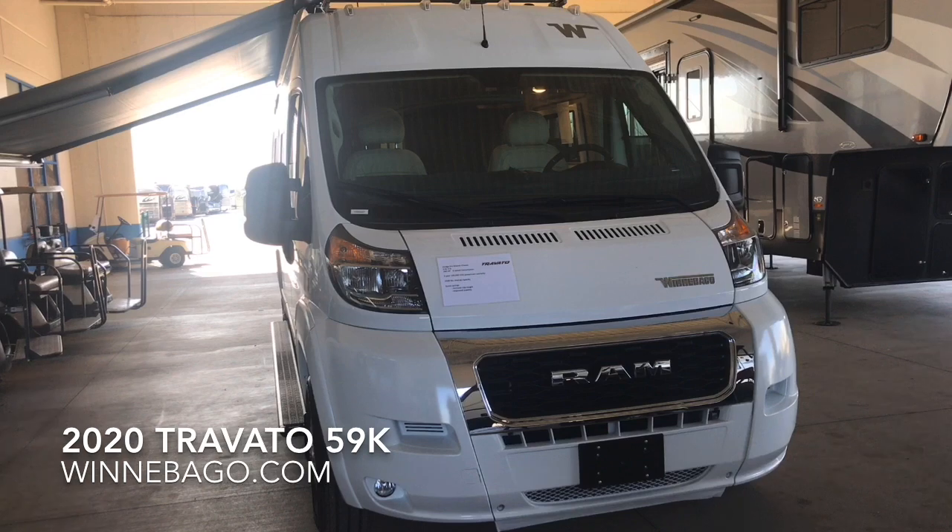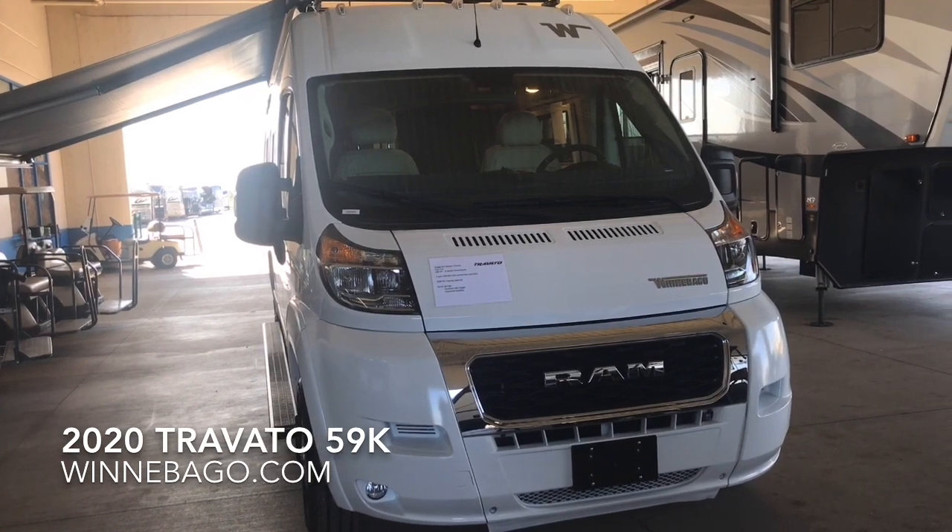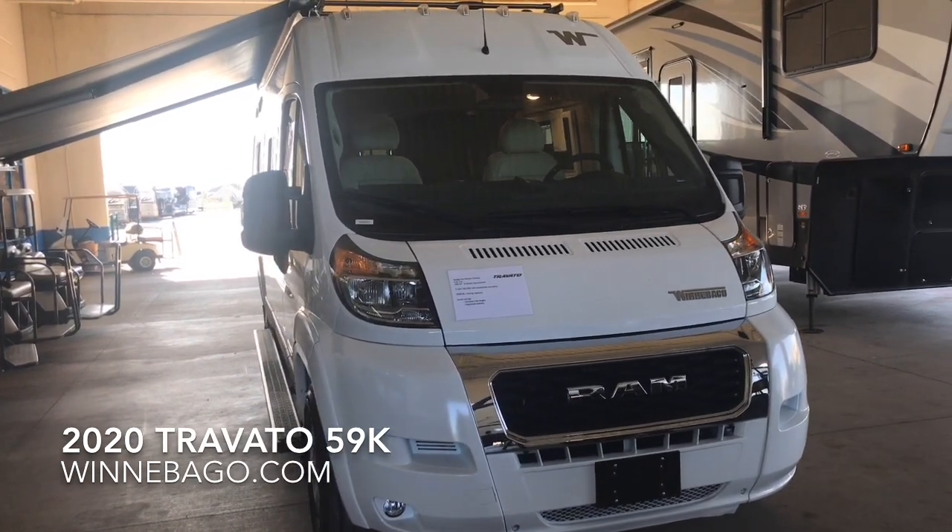This is the white exterior. You also have silver, charcoal, blue, and cherry red available.